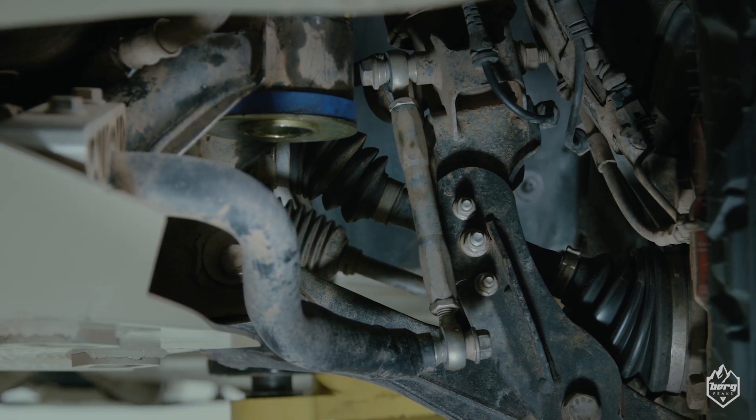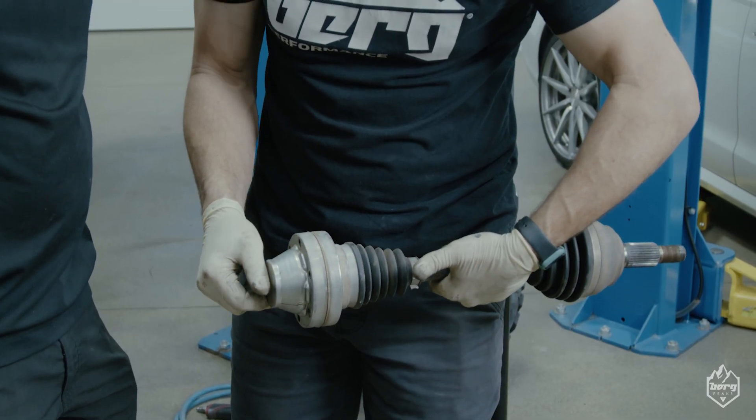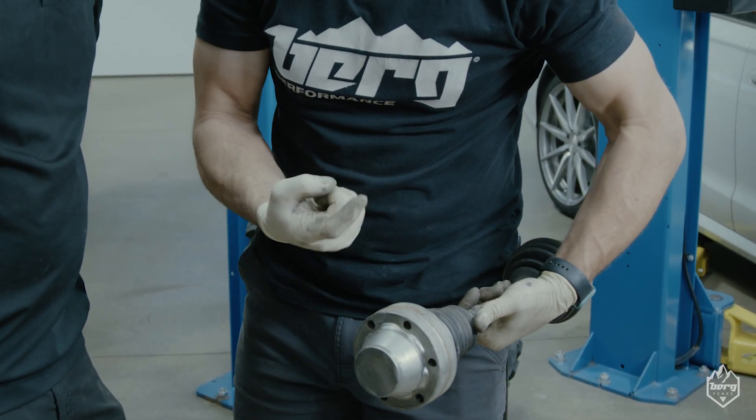We found that the factory axles — the boots and the way that the shaft angle maxes out with some of the lift kits on the market — creates failure points.